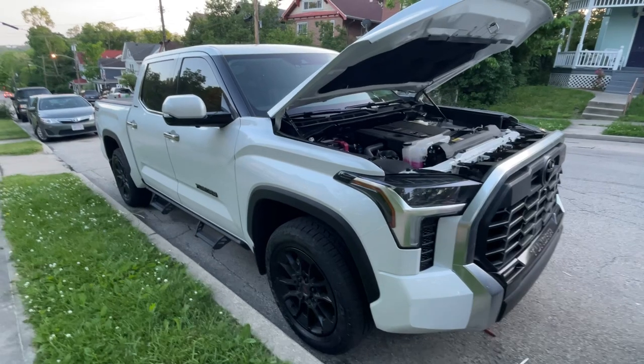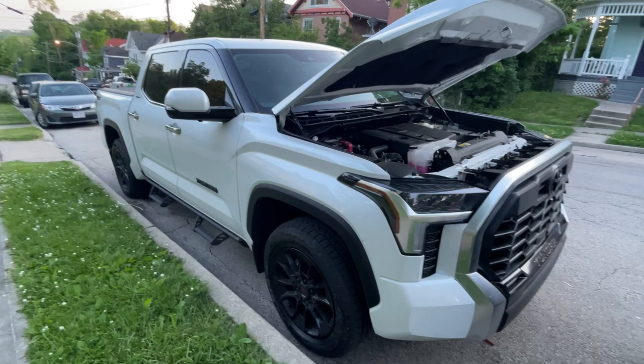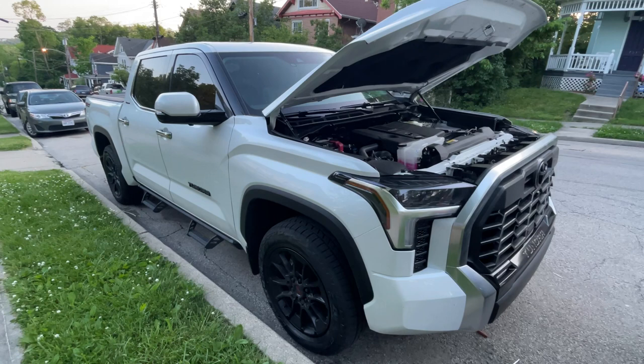I just changed the oil on my new '22 Tundra at a thousand miles and there's no video online of anyone showing the process. It's pretty straightforward, but I want to put something up there. I'm not going to change my oil again from scratch just for the video, but I'll walk you guys through how to do it.